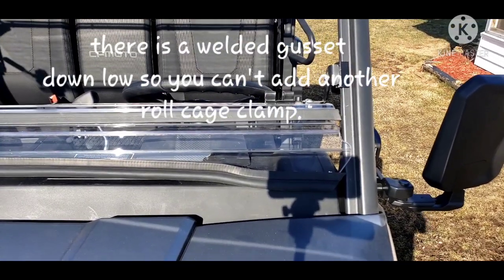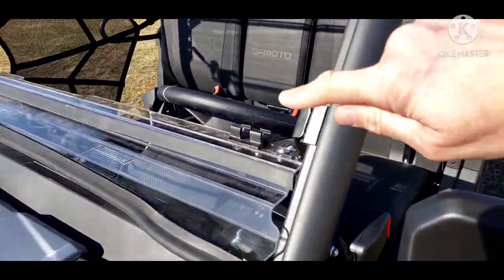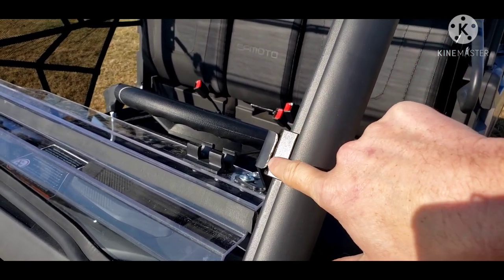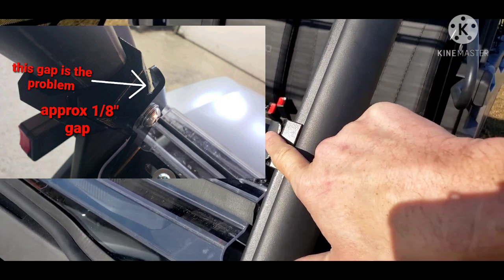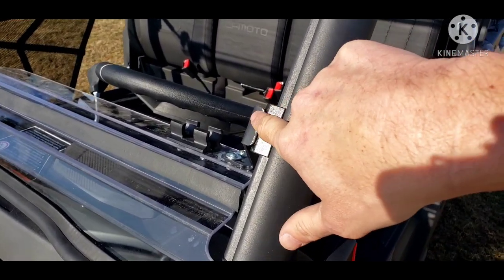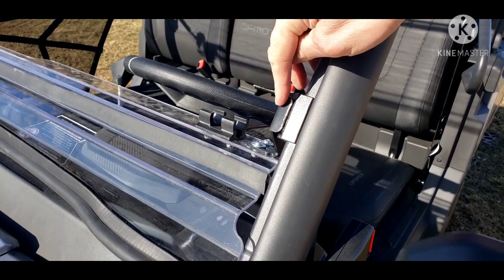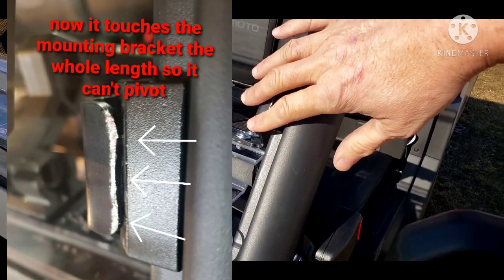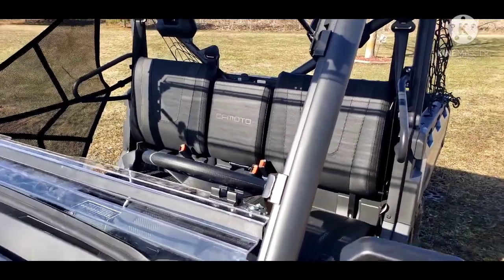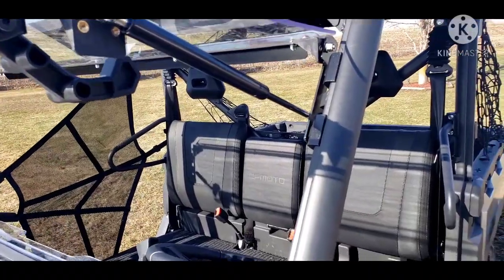I don't know if it needed a lock washer, but with only one secure point it wanted to pivot. Other people I've talked to with this windshield on the same model didn't have the issue — but I did. There was a gap of about an eighth of an inch that allowed it to pivot back, and it stopped once it hit the mount. So the angle was greater than 90 degrees. All I did was took it off, pounded it to 90 degrees, and now it sits tight — no issue.